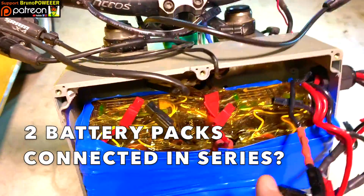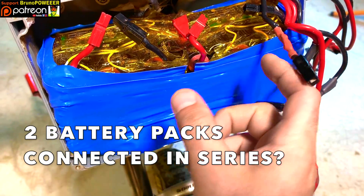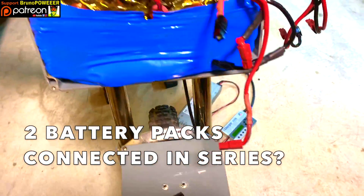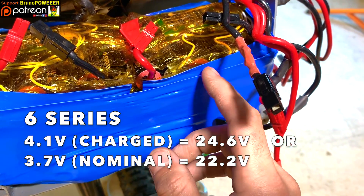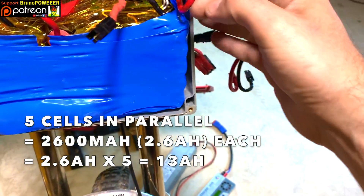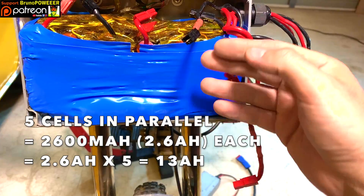And then you've got two 21-volt batteries. So why 21 volts? Why not link them all in series? You'll understand when I start explaining the charger. So here you see there are six cells in series - one, two, three, four, five, six - connected in series to give you the voltage, and five cells in parallel to give you the range, the amp hours you see when you're buying a battery.